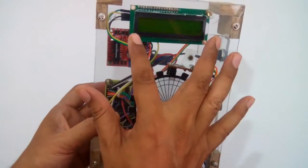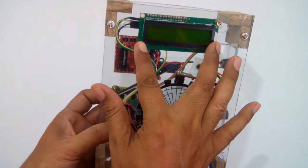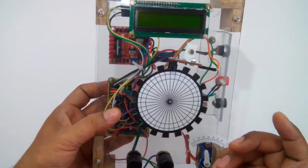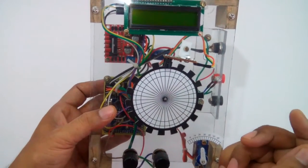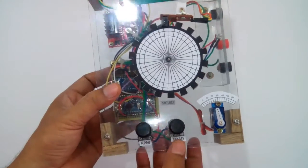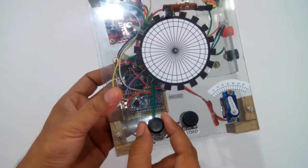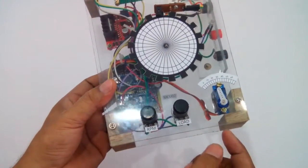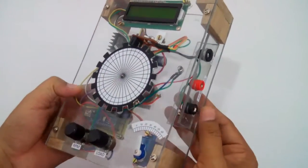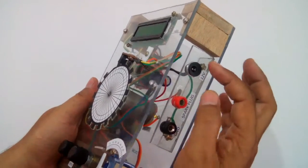I'm also using this display, which will show the RPM, the load on the motor, and the spark lead angle. We also have two knobs: one knob is to control the RPM and the other knob is to control the load of the motor.